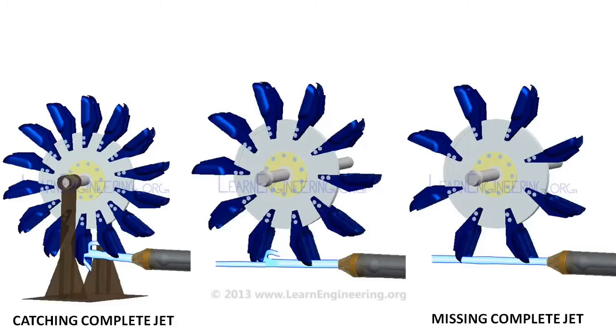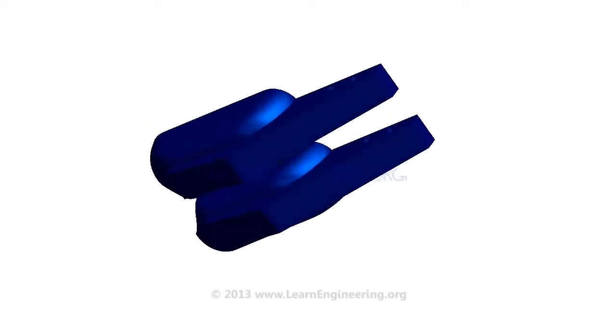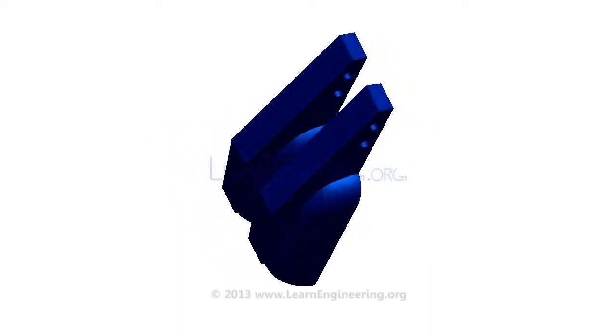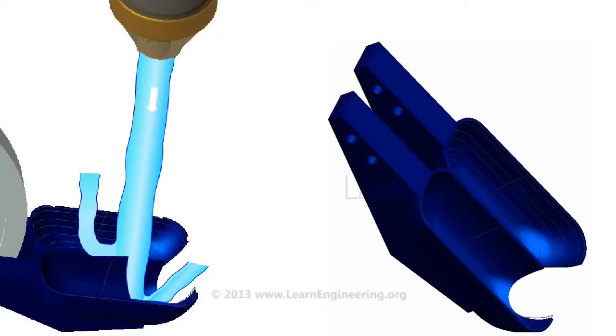This will decrease efficiency of the Pelton turbine drastically. So there should be an appropriate number of buckets, which will make sure that no water is lost. The most vital component of the Pelton wheel is its bucket. Buckets are cast as a single solid piece in order to avoid fatigue failure. The water jet is split into two equal components with the help of a splitter. The special shape of the bucket makes the jet turn almost 180 degrees.